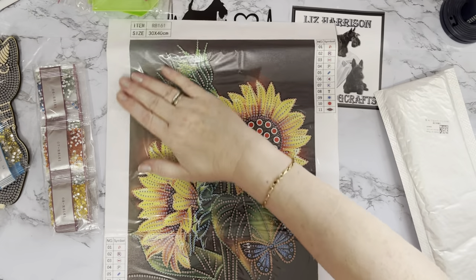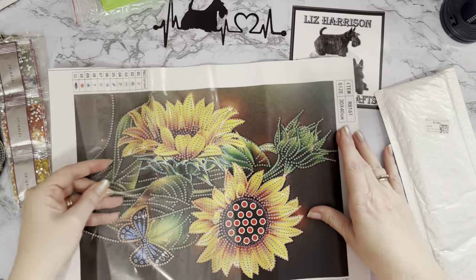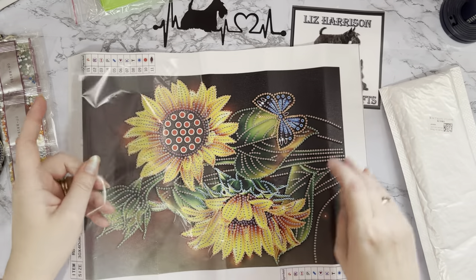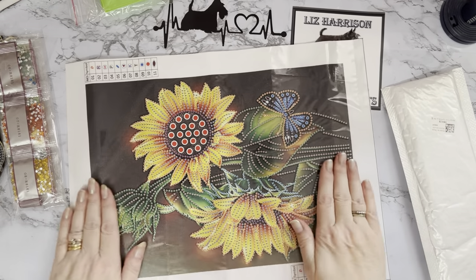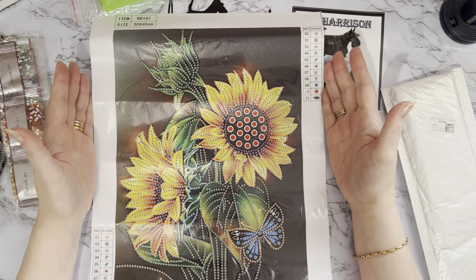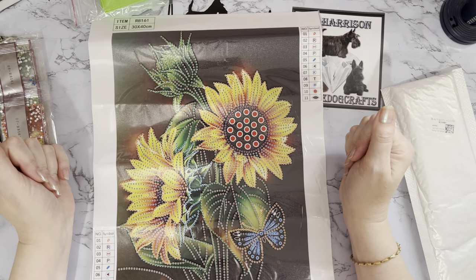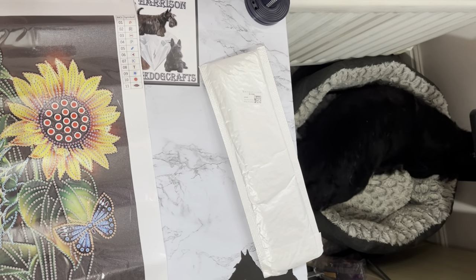I do like sunflowers. One of my friends — a Scottie mum who also has a little sausage dog — is very sadly poorly at the moment, so big hugs and wishes for her. With her Christmas cards this year she sent everybody some sunflower seeds. Sunflowers mean a lot to me and I will be growing some for her as well. I just thought this was really quite pretty.